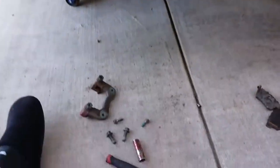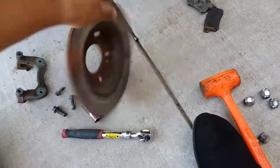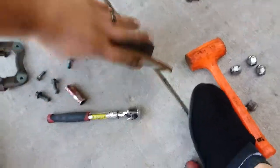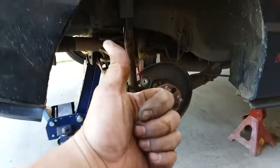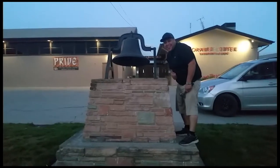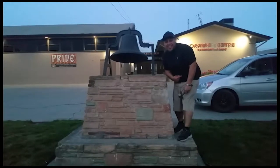Alright, sweet — that is how you remove the rear disc on a 2006 Honda Civic SI. Thank you for watching, please like and subscribe, and don't forget to hit that bell. Let's get out of here before we get kicked out.